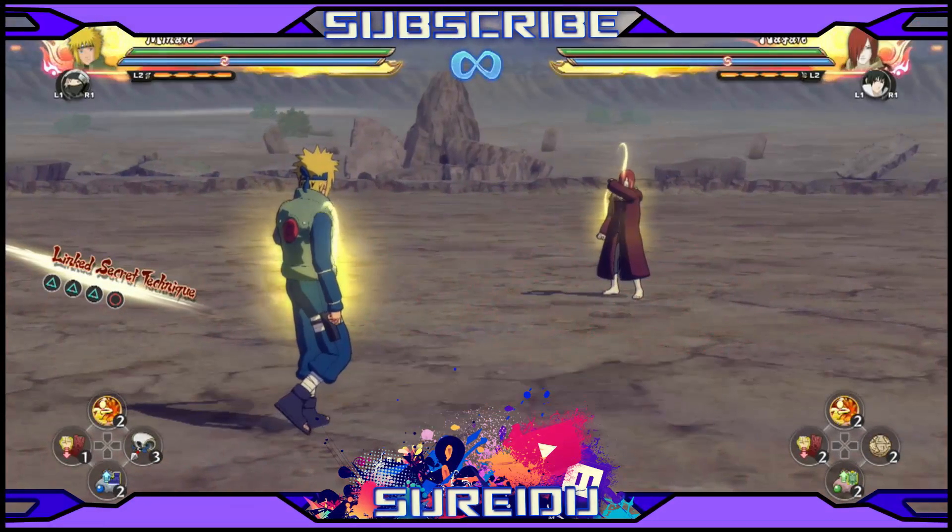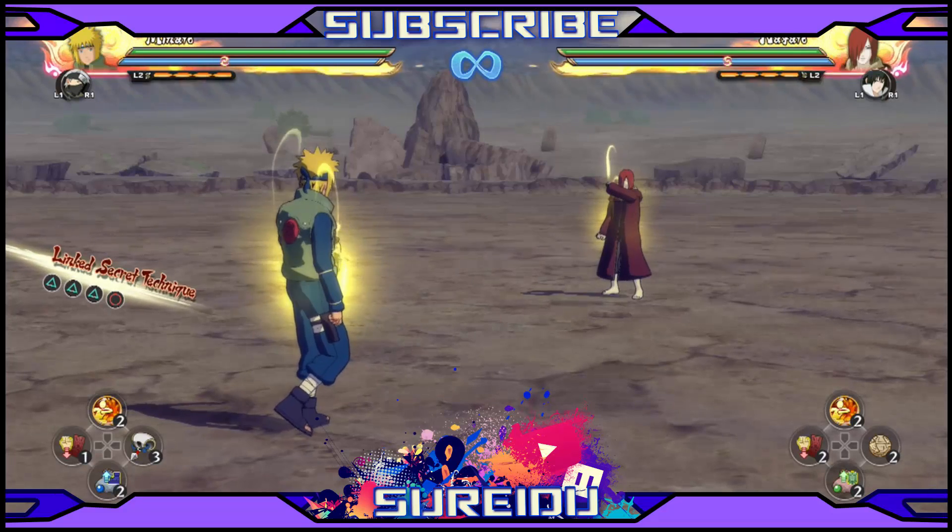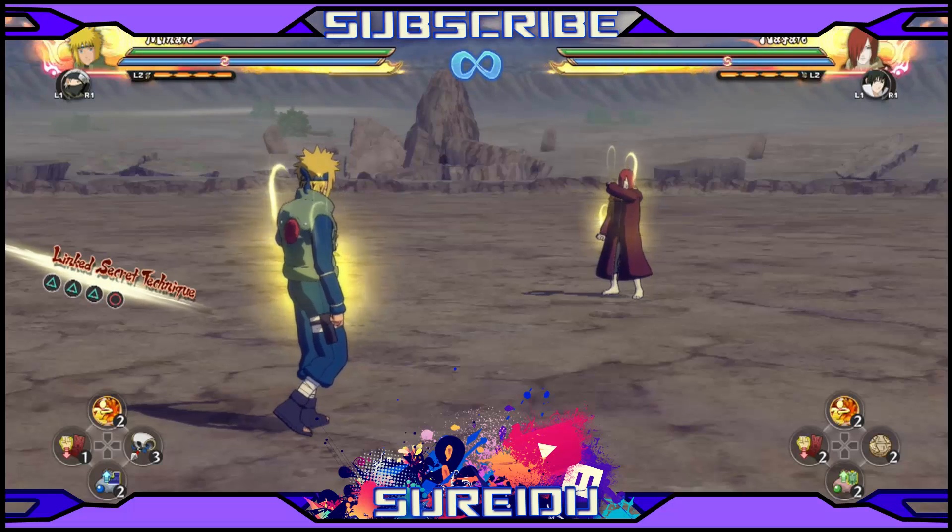Yo, what is going on guys, this is Rayleigh here bringing you the Ultimate Ninja Storm 4 Tutorial Styling Part 2. I kind of broke — kind of late, I'm very sorry about that. I did say a break early but it came out a bit late. But here it is, as promised.